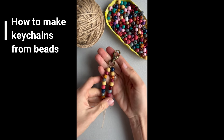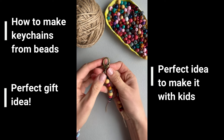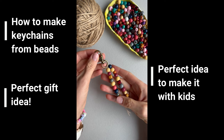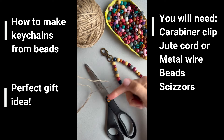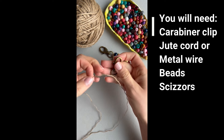Today I will show you how to make this easy, fun, fast, and useful keychain. You can make it with your kids. To make this keychain you will need a clip, jute cord, beads, and scissors.